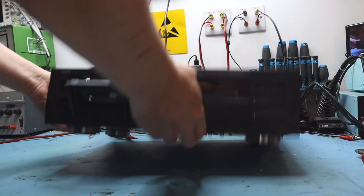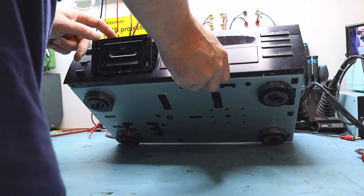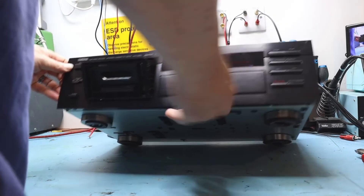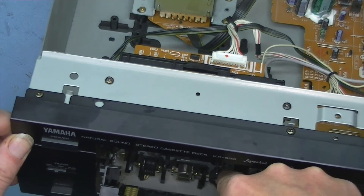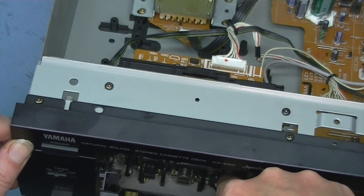Let's have a look at conditioning the heads and see if we need a new pinch roller. That pinch roller actually looks all right. It doesn't look like it's had much use to be perfectly honest — there's plenty of rubber on there, nice and squidgy still. It's not hard like the belt was.